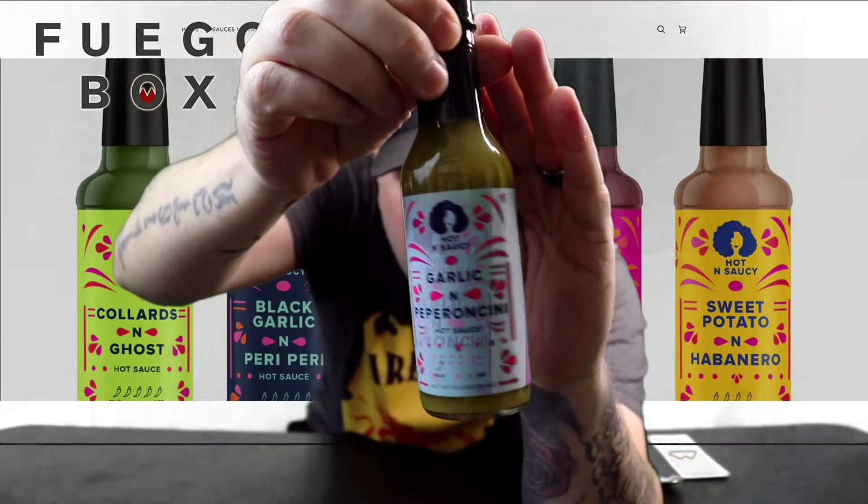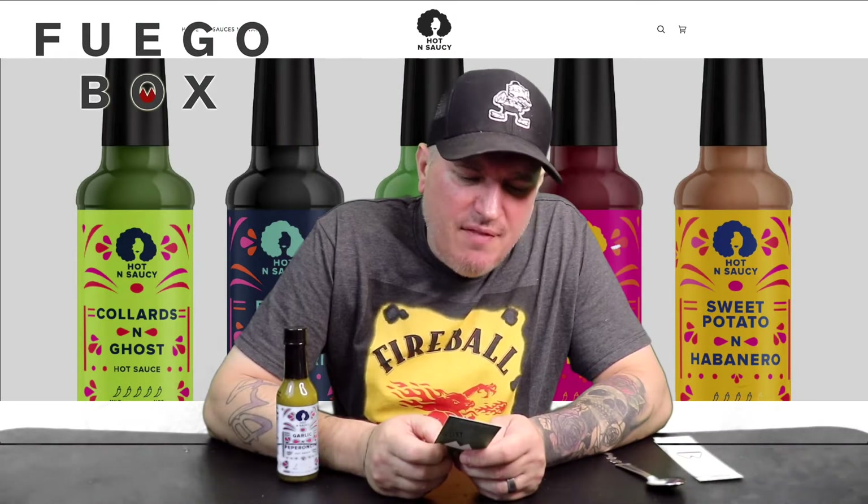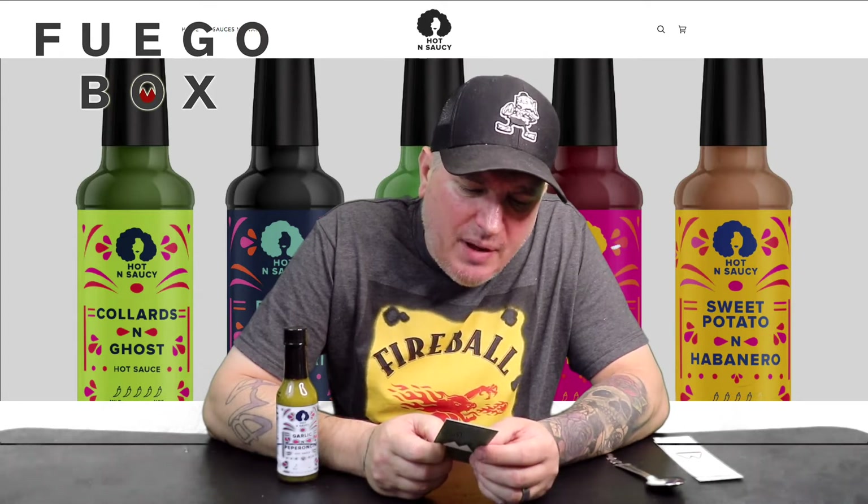Nice green sauce there. Hot and Saucy, let's go. Hot and Saucy was created by chef Sam Davis Alantz, who took her love of fresh and natural ingredients to create a line of vegetable-based hot sauces.